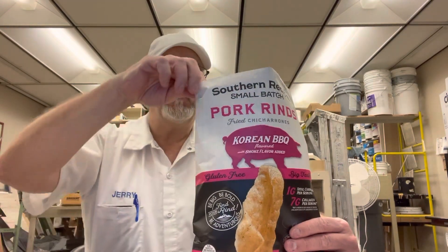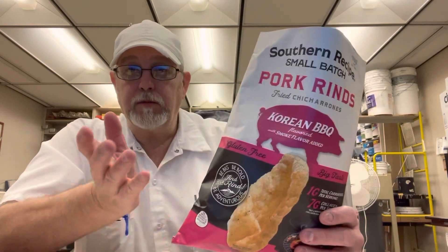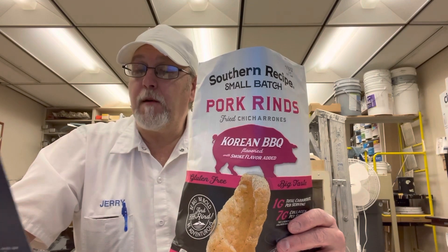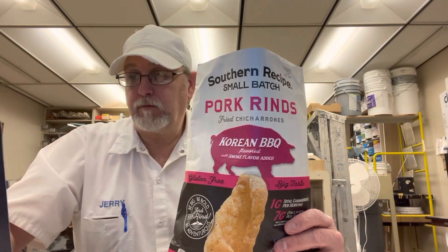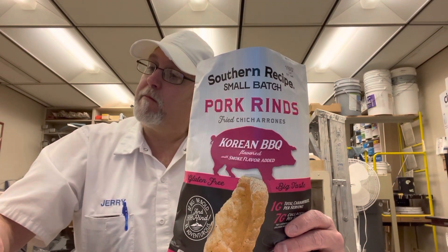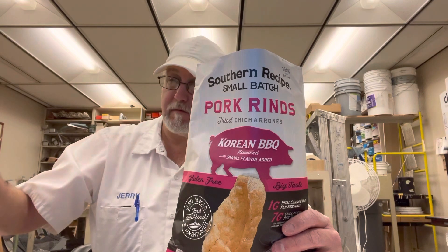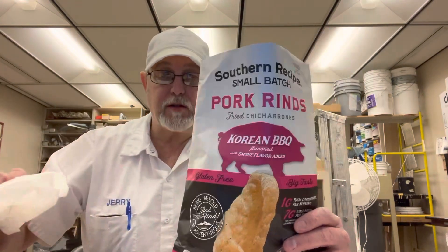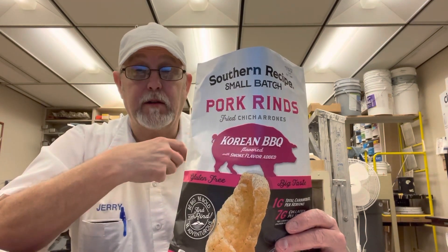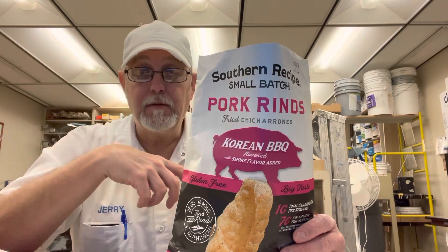Thank you, Sarah. Thank you again for sending me these. This is the last one. I've enjoyed them. You guys, contact porkrinds.com. Look at all the products they've got — they take care of a lot of different brands. Contact them. Delve into their pork rinds, that's some good stuff. All right, thanks for watching, appreciate it. See you on the next one. Oh man, there's some heat — the heat is really building here. I'd like to know what in the world that is. Bye.